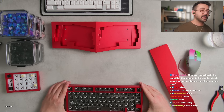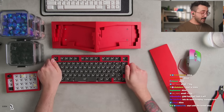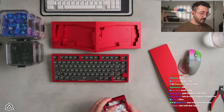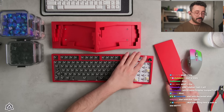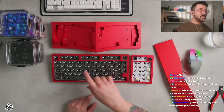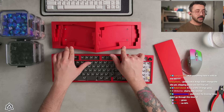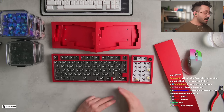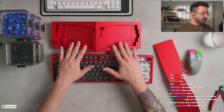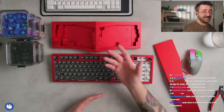The more I think about it, the more this kit bothers me. It's like bundling a truck, a smart car, and a sedan together. I don't quite understand the pairing. In my opinion, what would have been a great pairing would have been a TKL, a numpad — that would have been a nice pairing — and then a small 60%. I actually think the Alice is a little awkward to put in this kit, because a tented Alice isn't super widely used. But maybe some people will find the Alice ideal, or someone just wants to try all three without spending too much.